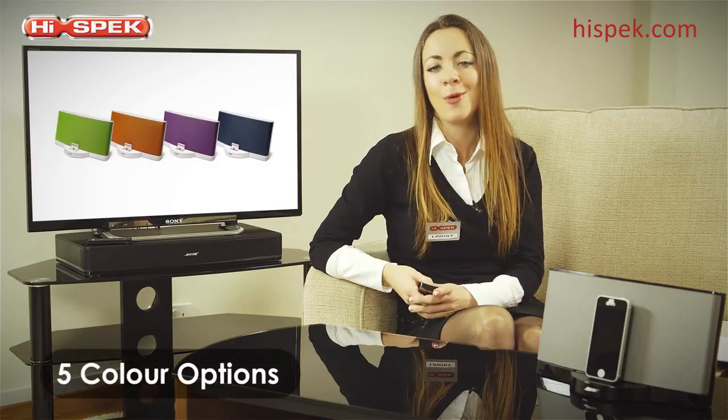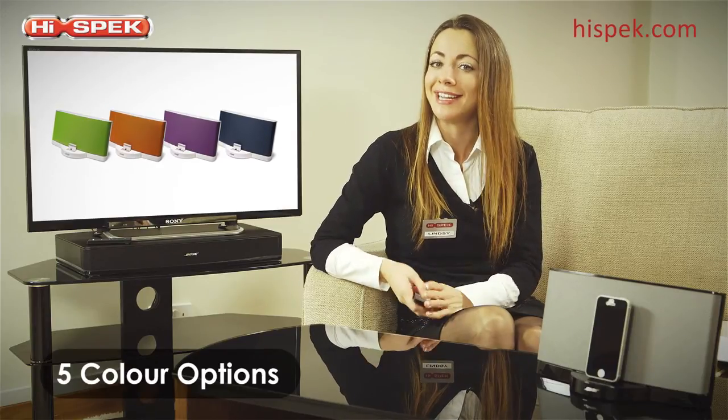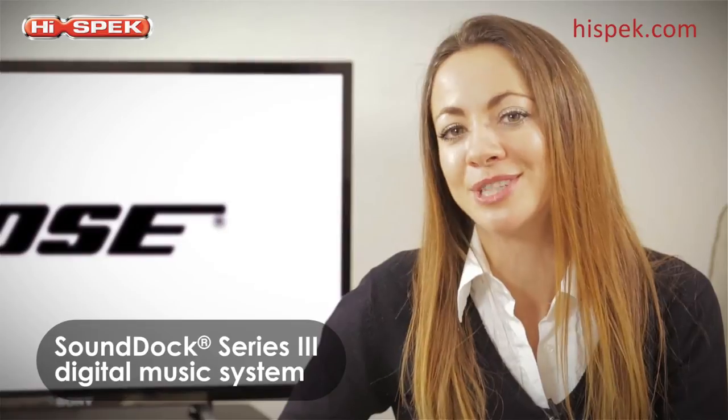Plus with five other colour options to choose from, there's a SoundDock to suit any style and any setting. So designed with you in mind, enjoy your favourite music from the stylish and powerful audio system.